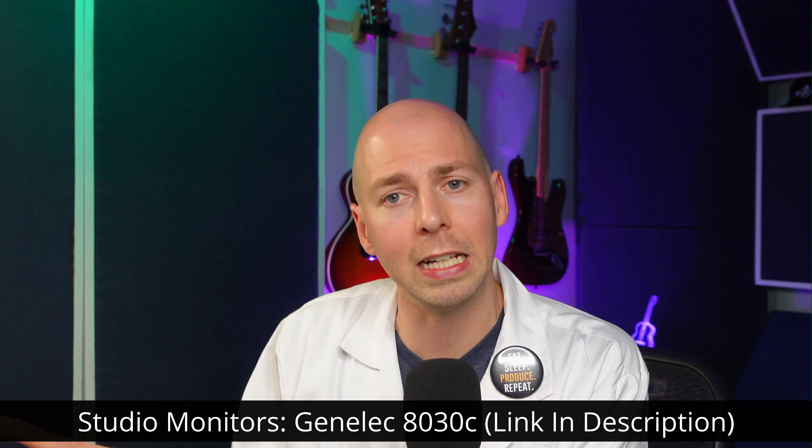I'll give you my thoughts on how I think each of these headphones sound and if they're usable for a home studio owner or someone that's trying to make their music sound really good. I'll be comparing it to my current setup here in my studio, which is a pair of Genelec 80-30Cs. I know how these things sound — this room is treated — so I think I have a good starting point to compare all the headphone quality to these speakers.